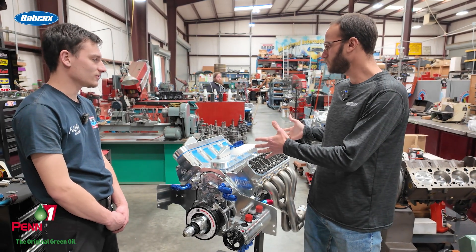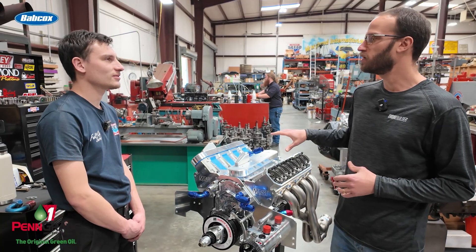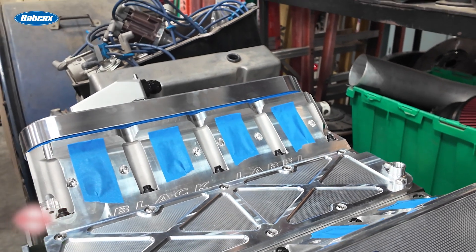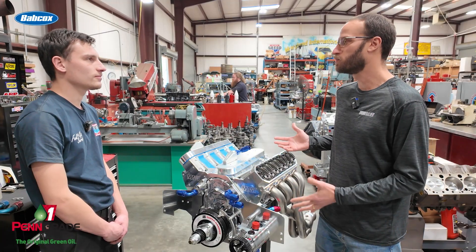The supercharger isn't here yet, but it's going to be a four-and-a-half liter Whipple. We're trying to shoot for 30 psi — that's pushing it on that blower, but that's the goal. At the wheels we're probably looking at 1,400 to 1,500 horsepower.